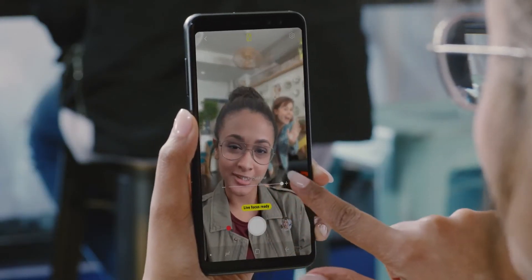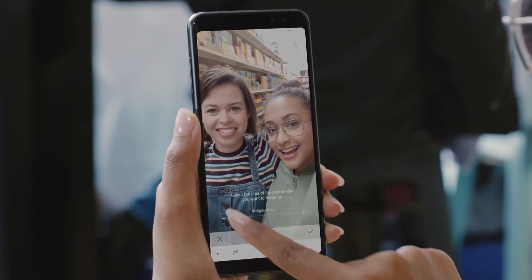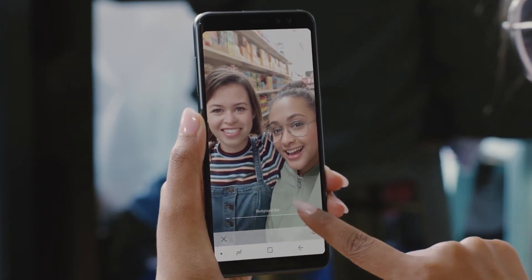And if strangers sneak into your pic, you can easily blur them out and rescue your selfie. You can pretty much do it to any photo, as long as it's taken in Live Focus.